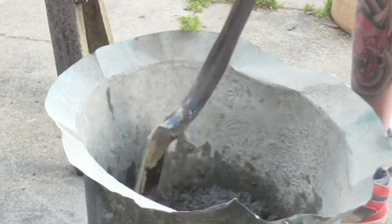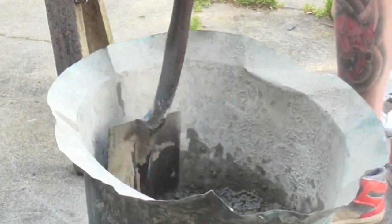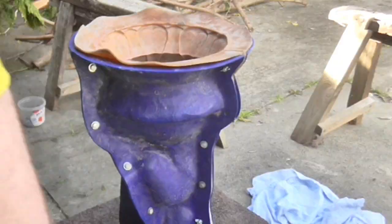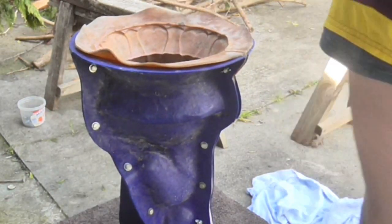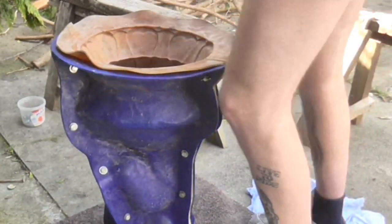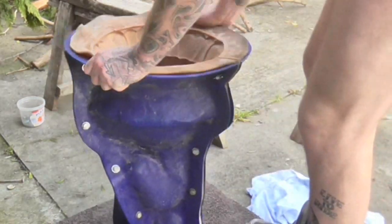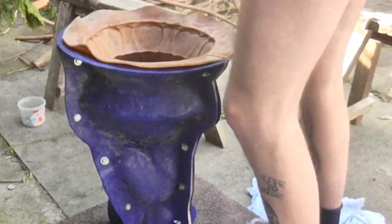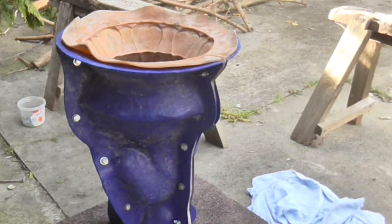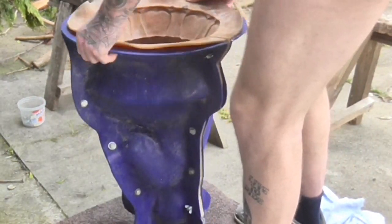Mix it up nice and well, then start adding the concrete to your mould. Add a little bit of concrete at a time. Put a piece of carpet underneath your mould and vibrate the mould against it each time you add concrete. Once you've filled the mould to the top, you're ready for the next step.